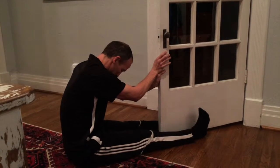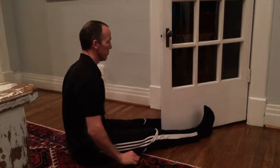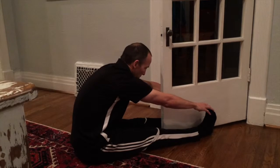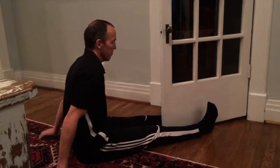Push as hard as you can forcefully into that door. Then take a rest again and retest your range. Usually you'll find that the range of motion has improved. Repeat as often as you like.